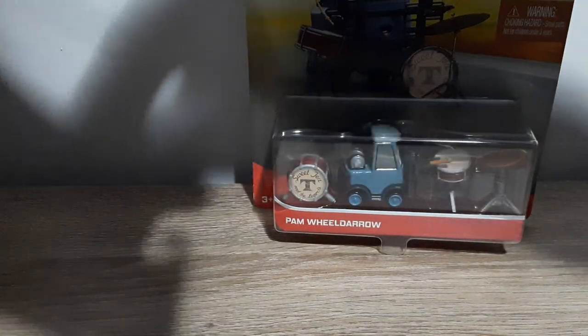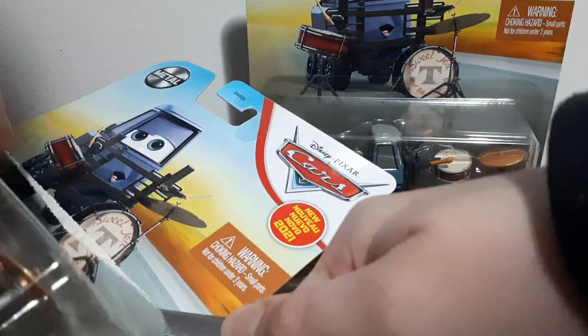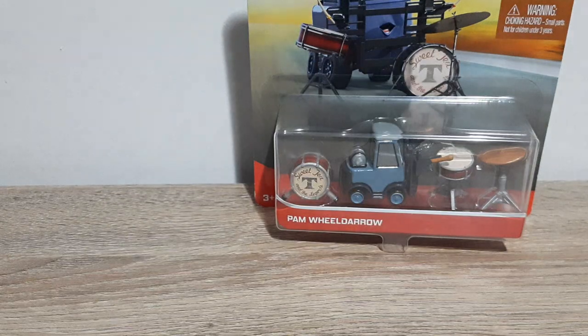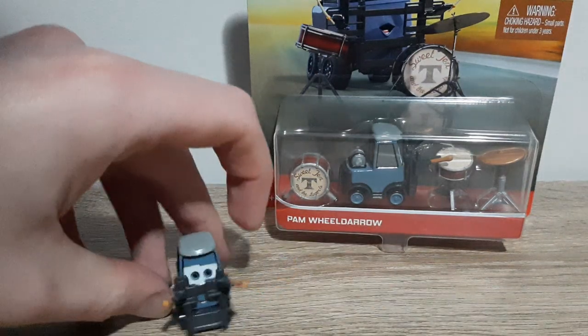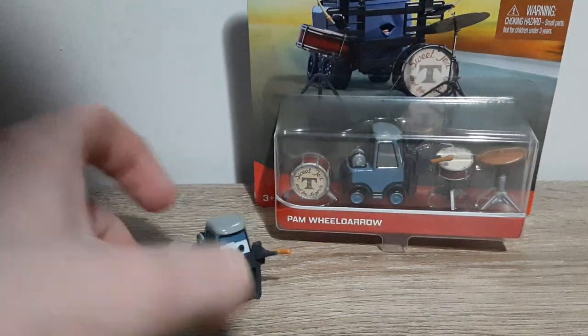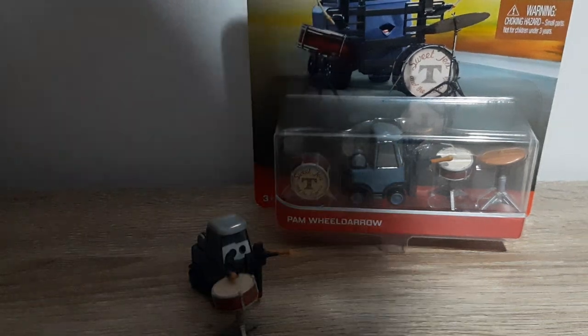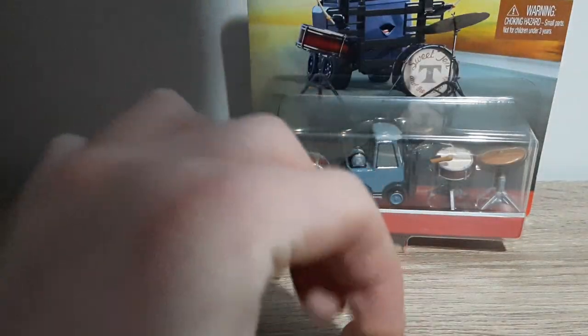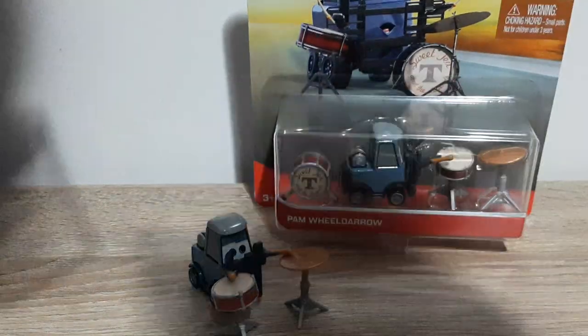Trying to get it opened as conveniently as possible. There we go, let's get the card out of the way. Here we go — it's quite a bit of accessories here to say the least. Here is the drum kit. I like how they've positioned it — they can slide it under and make it look like she's playing away. It is quite cool actually, I like that.